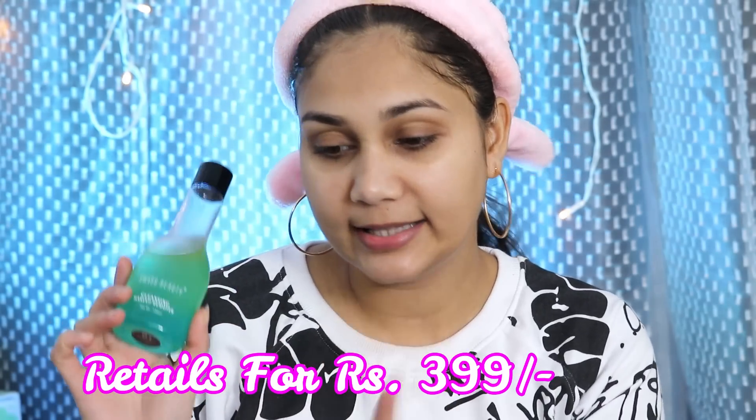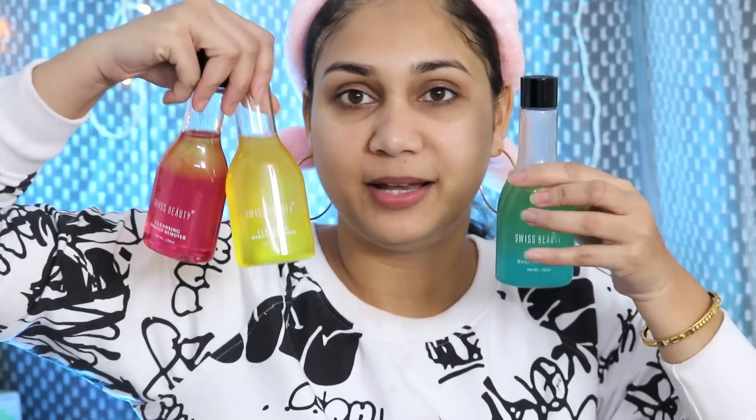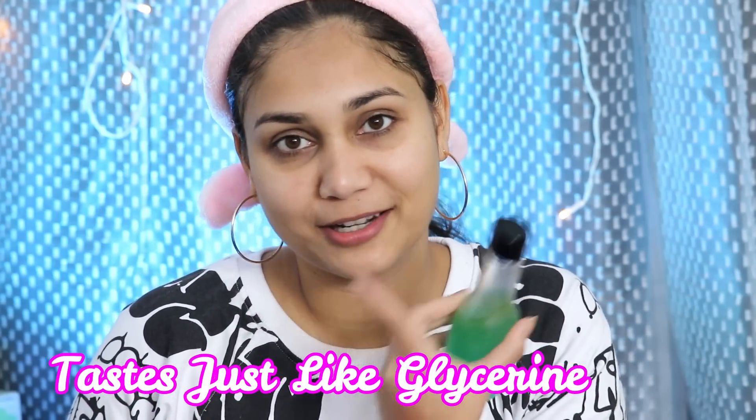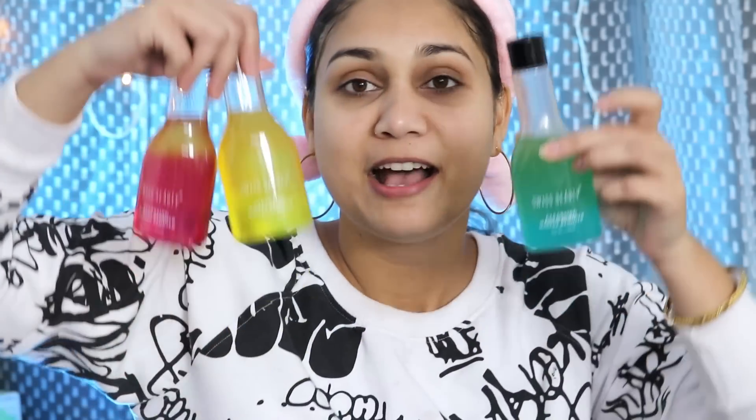I know Clinique makeup removing balm and I think MAC cleansing oil is also similar to this. MRP is only 399 rupees. Whatever color you like you can take it. It looks a little sweet — if you wash your lips when you wash your face it tastes a little sweet. But the packaging is bomb and the price is good.